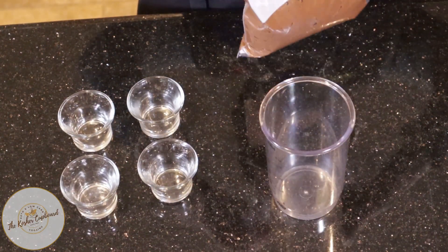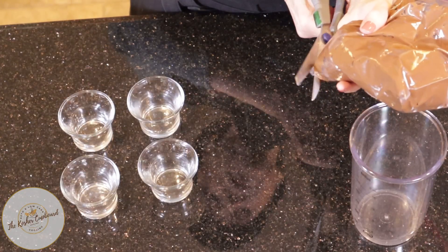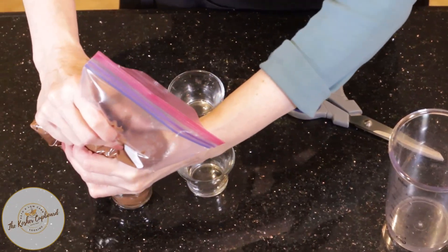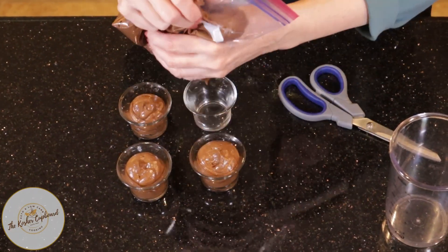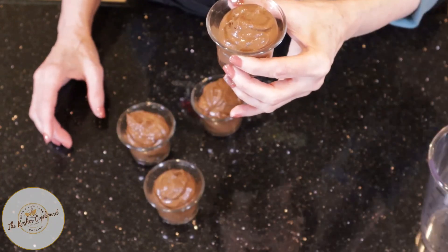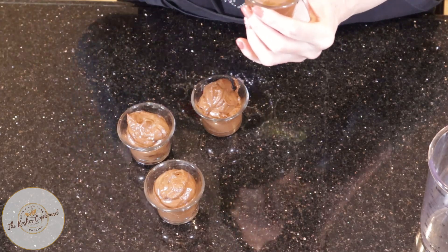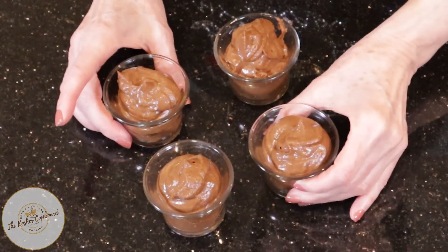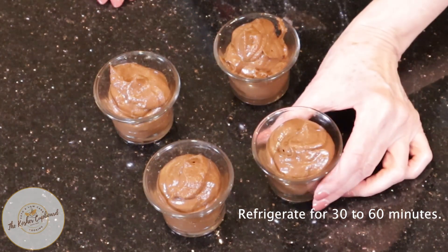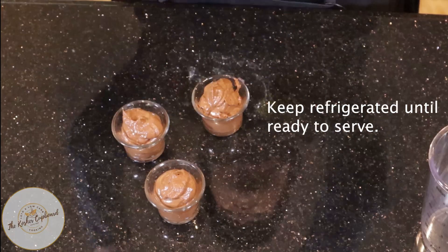I'll seal it up leaving the air in, and then just take the scissors and snip off a corner, and then I can just squeeze the bag and fill up the dishes. Once you have them in the containers you want to serve them in — or you could put them in a bowl and then transfer to serving containers later — they just need to go in the refrigerator for about 30 minutes to an hour to get a little bit more solidified. But actually they're pretty good right now!